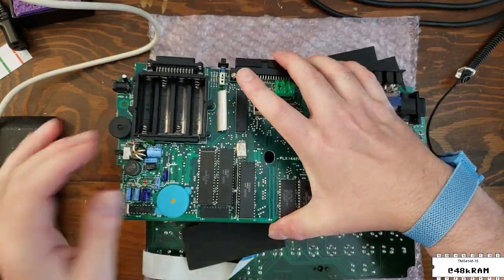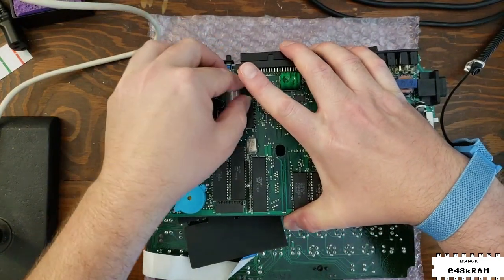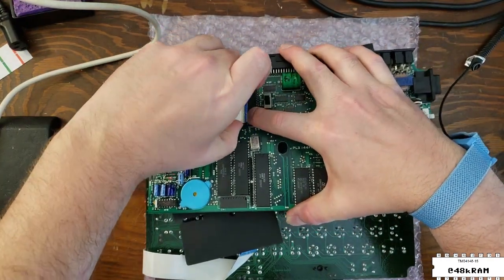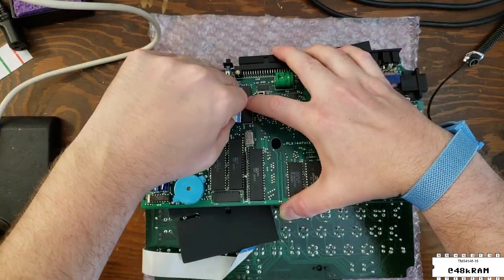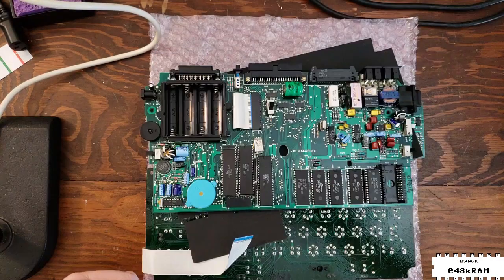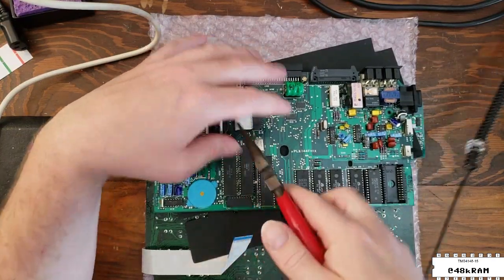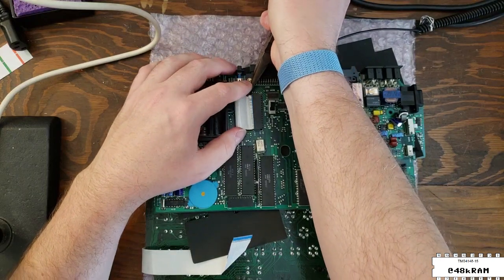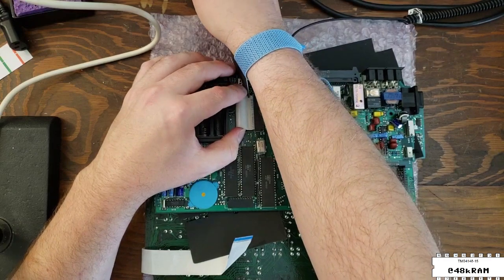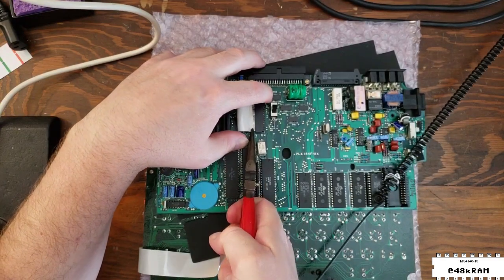Now it's time to reassemble the machine. I did end up disconnecting the flat flex for the LCD in order to get better access to the PCB, so now I have to reinstall it. The cable feeds through this little slot in the board and then needs to get pressed into this connector. Unfortunately there's not really a good place to get your fingers around it, so I wind up using pliers. Make sure to grasp where the extra plastic reinforcer is on this cable — not the cable directly — and then very gently push it into the connector, doing your best to avoid damaging any of those conductors embedded in the flat flex cable, because if you do that you'll have to repair the flat flex, and that's not fun.